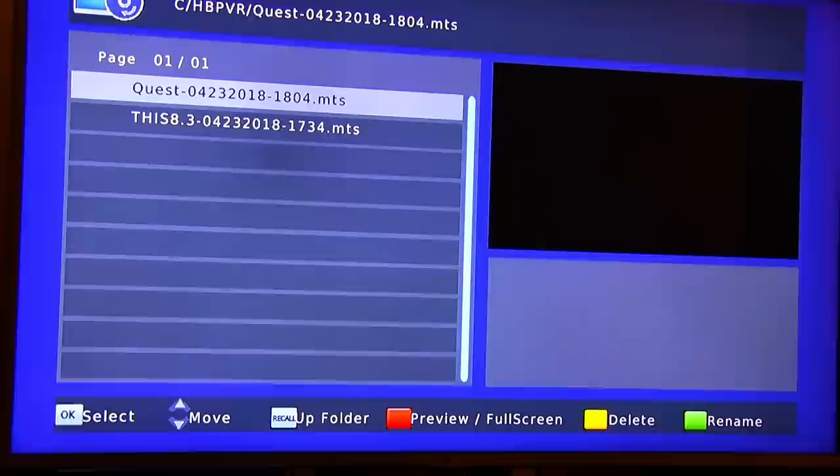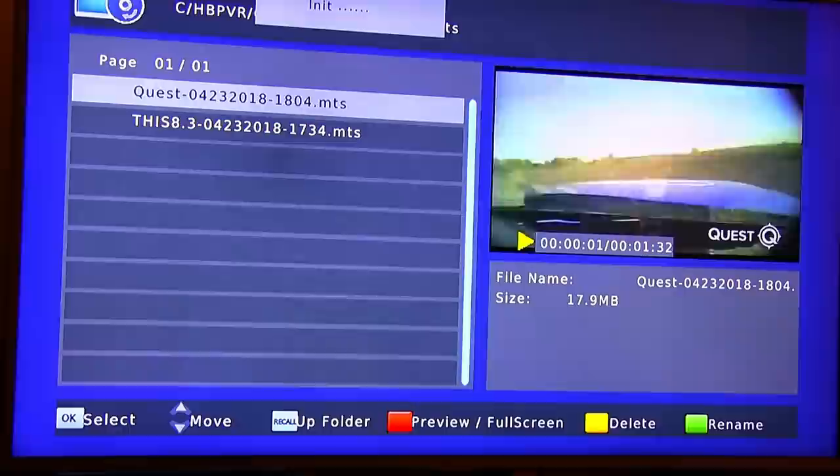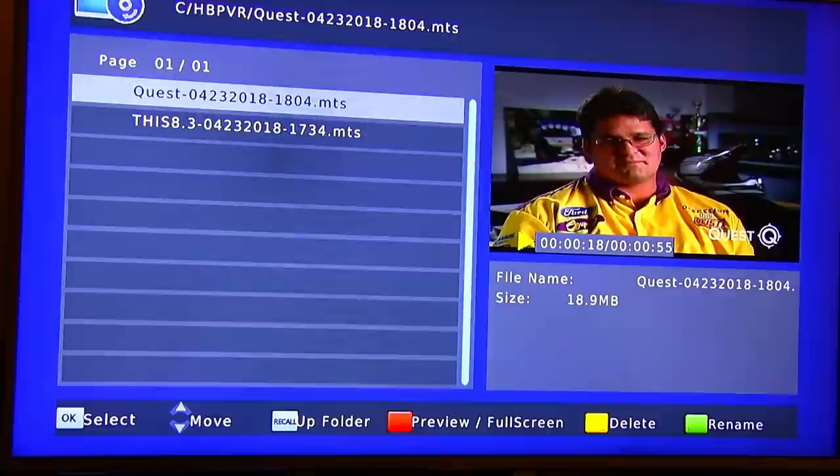Finally, we have the recording feature. With the remote, you just press record, and then once you record you press OK to stop. Once it's stopped, you can preview the recording — it shows in the very bottom right as a small screen, and then you can enlarge it to full screen. As you can tell, it looks really good. There are different options such as rename and delete.